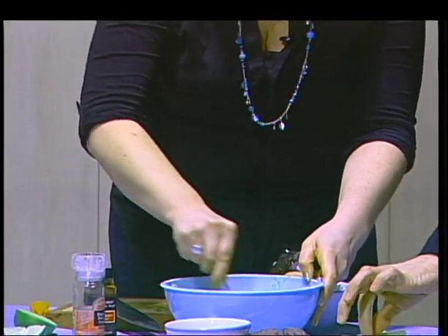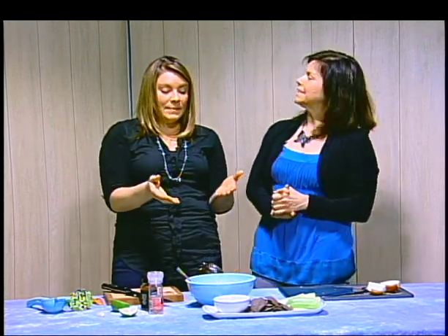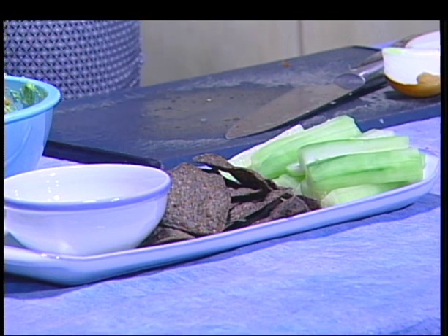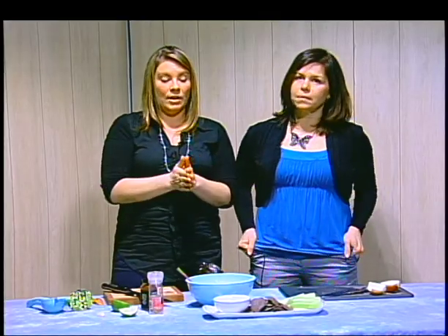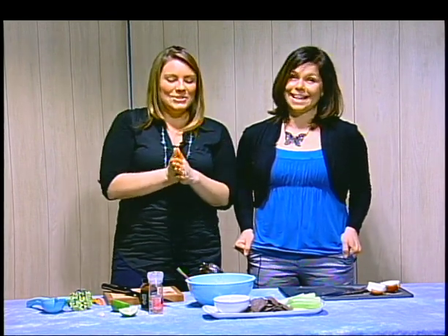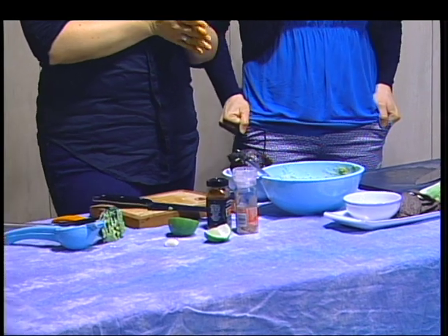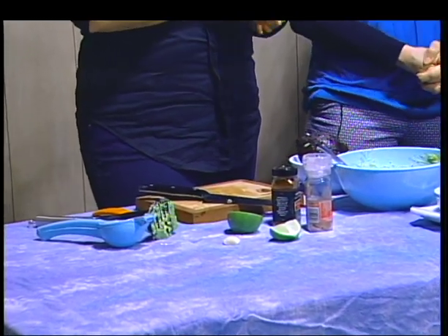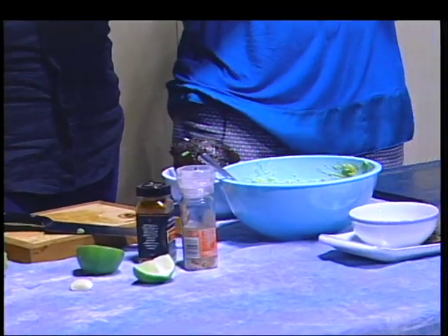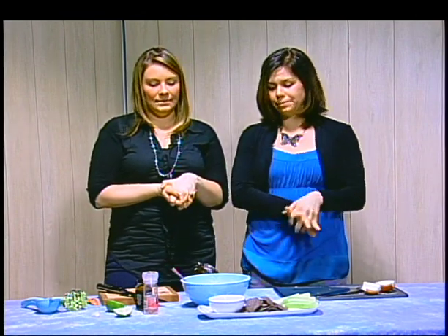Andrea also cut up some cucumbers and we have some tortilla chips. You can serve it with some fresh cucumber sticks. If you're buying a non-organic cucumber, make sure to peel the skin off first before eating and make sure to wash it. And also some non-GMO blue corn chips. Corn is one of the highest GMO crops out there, so the more you can buy organic corn, no matter what the product is, the better.